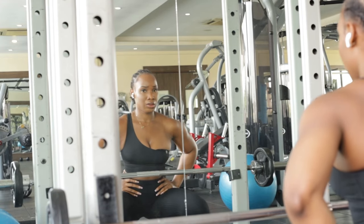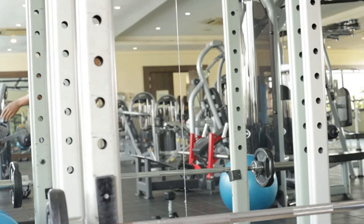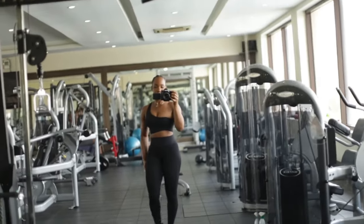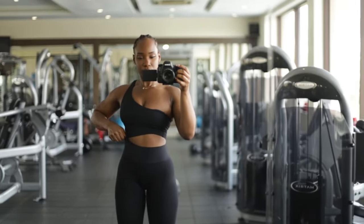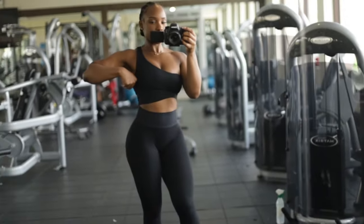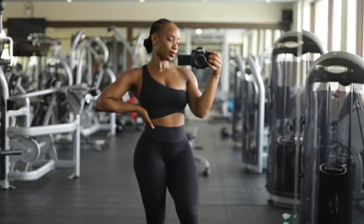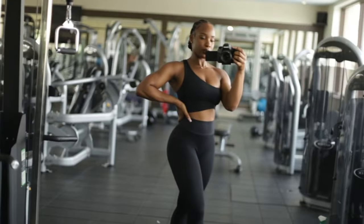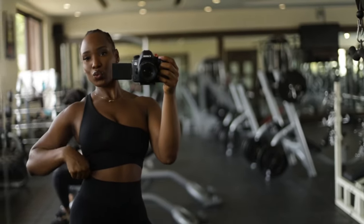And that is it for my workout today! Comment below what you're struggling with on your fitness journey and what videos you'd want me to do. I'd actually like to do a fitness Q&A soon, so if you have questions for me, ask in the comments and I'm going to answer them in a fitness Q&A video I'll be posting soon. Thank you so much for watching this video and I will see you guys in my next video!